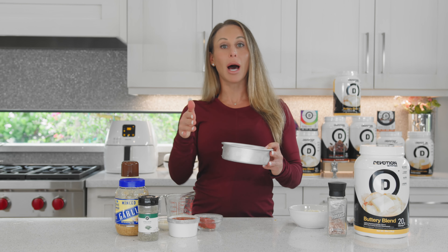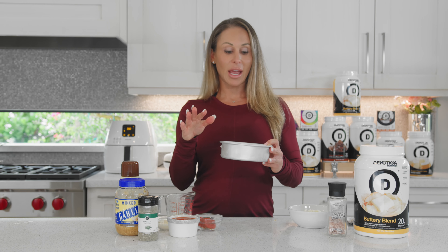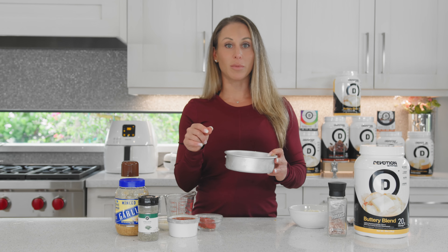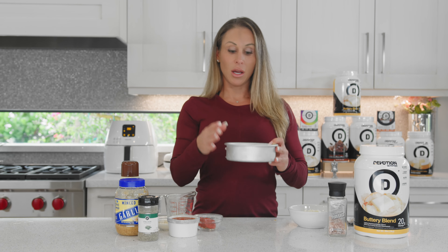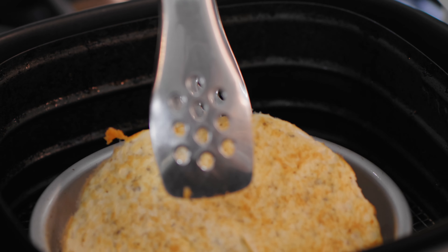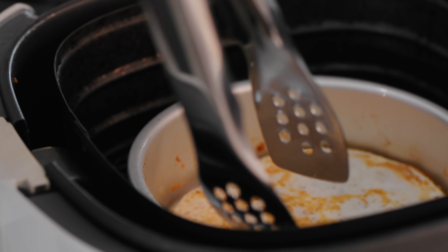What I'm going to do is take this pan, pop it into my air fryer, and just watch it — because the key to getting it super crispy is watching it crisp on the top. Once the crust starts to kind of rise and pull away from the pan, you're going to flip it over and crisp up the other side. So I'm going to do that now.